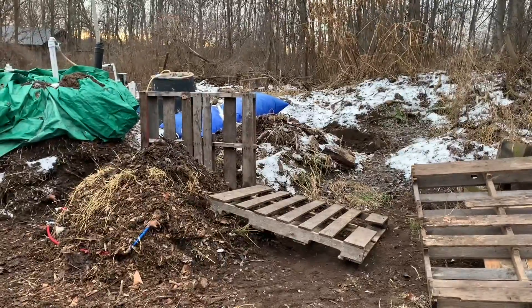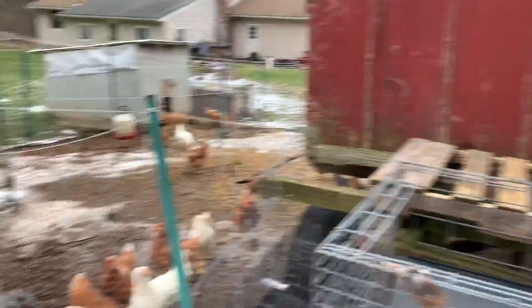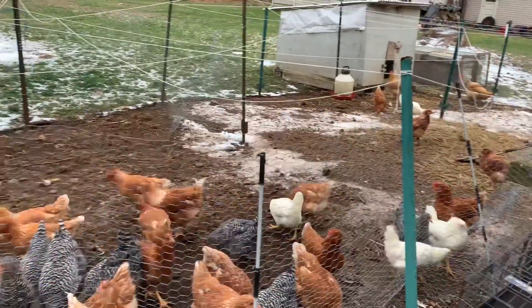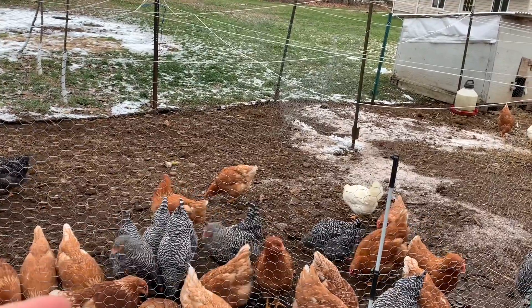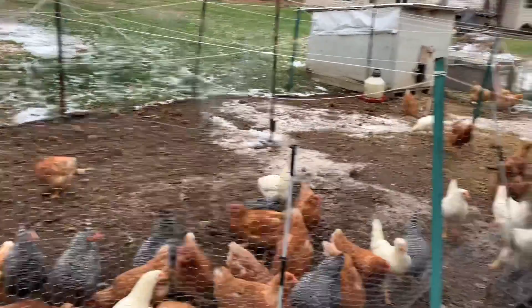If you hear noises in the background while I'm building this, that's my chickens — there are 70 of them. But that's in another video. If you're interested in checking out chicken farming, that's what me and my son got into this past year. In 2021, we're going to be selling lots of eggs, so check out my other videos on that.